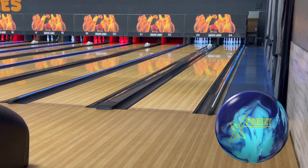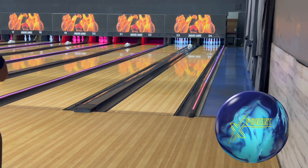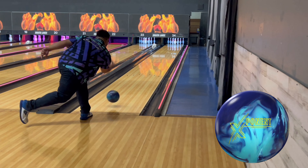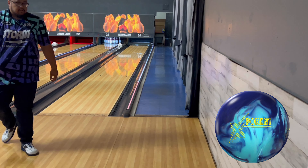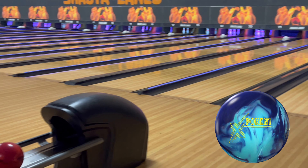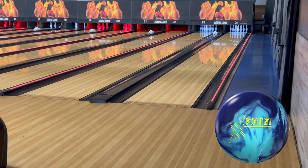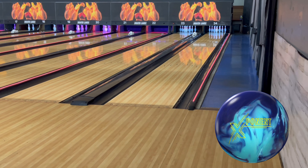We've got the new 900 Global Exponent ball video here today — it came out last Friday so I'm a little late, but here we go. We're on a typical house shot today, great way to start. The new 900 Global Exponent features the all-new Reserve Blend 701 solid cover stock — it's a little bit cleaner and smoother off of it.